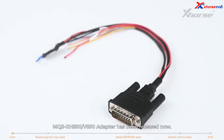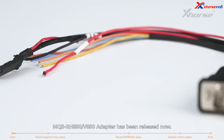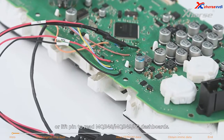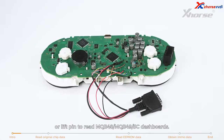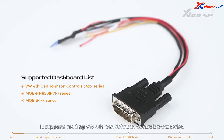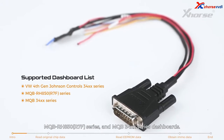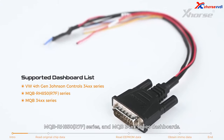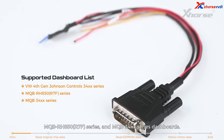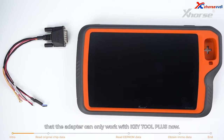Hi X-Horse fans! The MQB RH850 V850 adapter has been released. With this adapter, there is no need to cut wire or lift pen to read MQB48 and MQB49 5C dashboards. It supports reading VW 4th Gen Johnson Controls 34xx series, MQB RH850 R7F series, and MQB 34xx series dashboards. Note that the adapter can only work with Keytor Plus at this time.